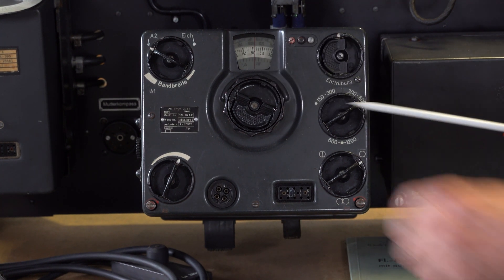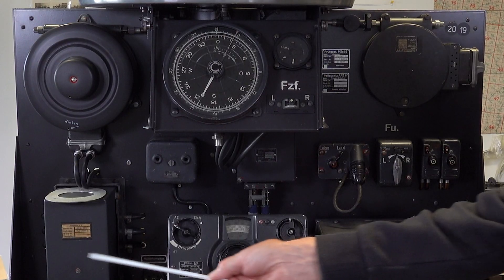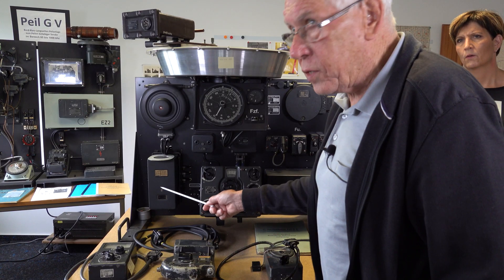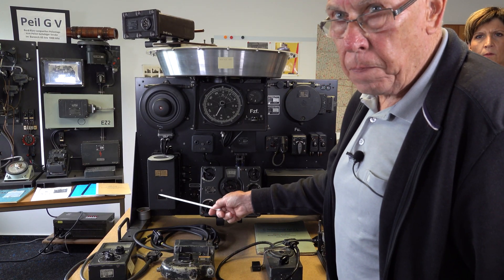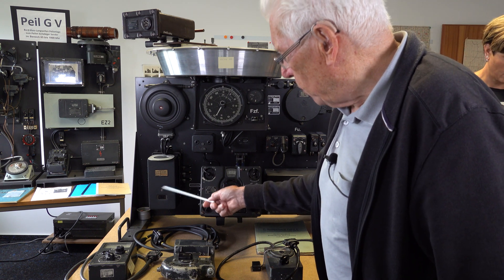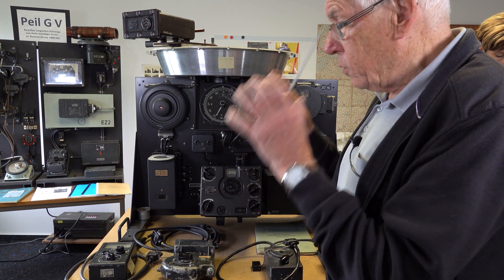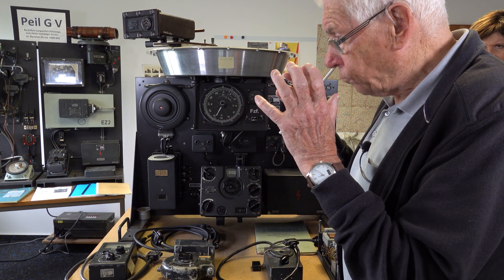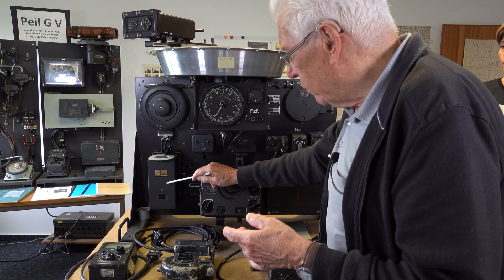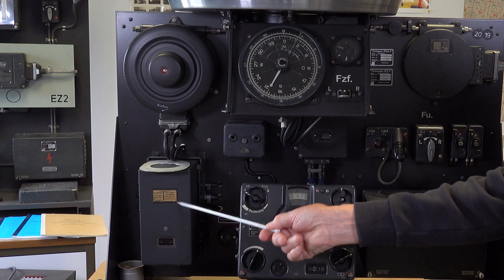Here you see the receiver, and here you see a special system amplifier V6 — this is a special function. Dieter explains that the V6 special amplifier is part of the automatic direction finding equipment and allows small DC signals from the antenna to be chopped so the signal can be processed and amplified as an AC signal and then output again as DC. That is the reason for this box.